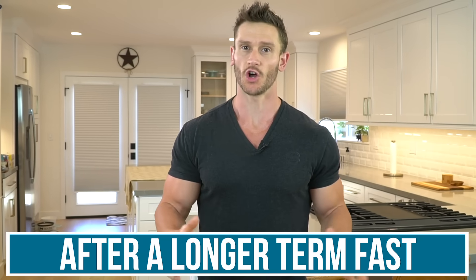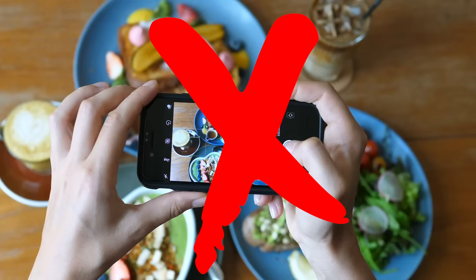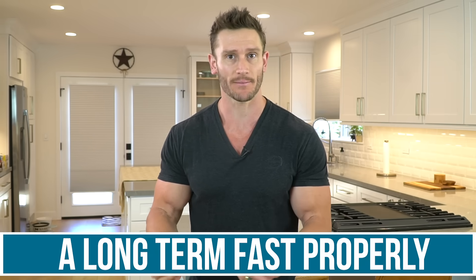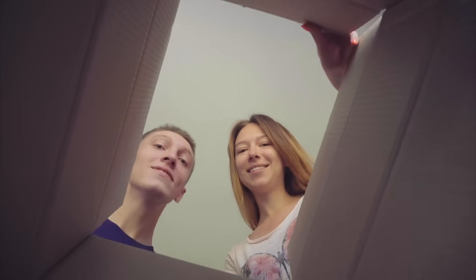Your body does some wild things after a longer-term fast — 36 hours, 48 hours, 72 hours. It's a whole different ballgame from a shorter-term fast, and it's an entirely different universe from your standard eating. So how do you break a long-term fast properly? I'm going to condense it so you have a simple package to exit your fast safely and effectively to get the best results.